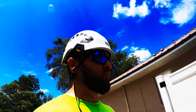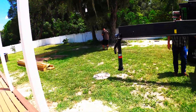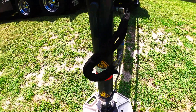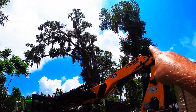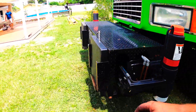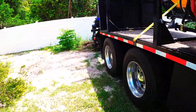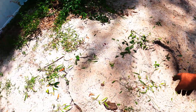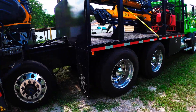Job number two. Setting out the stabilizers. Job number two was a bust — we set our stabilizer pad right there and it actually started pulling the ground up and sinking. So we're calling it and going to send the bucket truck in to trim this tree.